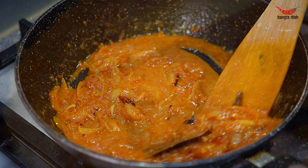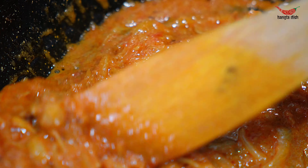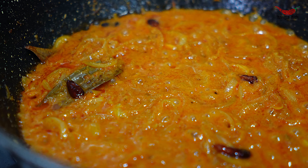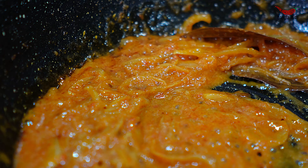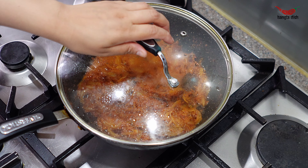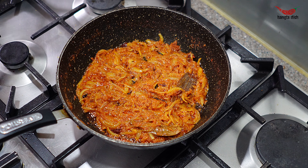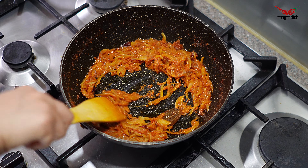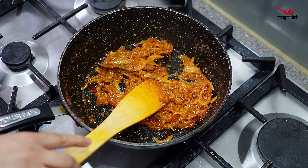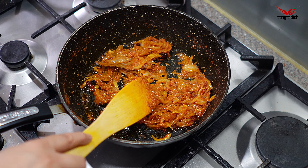Now turn the heat down to as low as possible and add a tablespoon of yogurt. Mix this into the onions. Once the yogurt is mixed in, add some water to the pan and stir through. Cook again for 3-4 minutes, making sure you stir regularly.